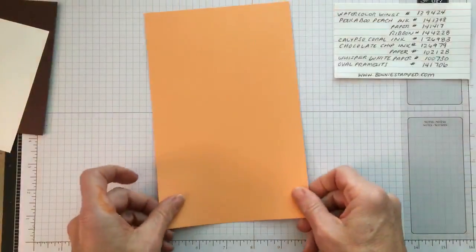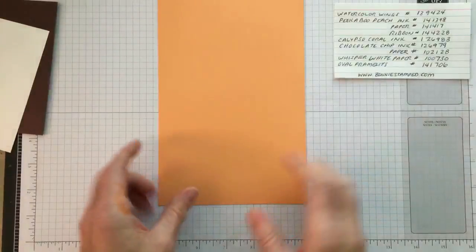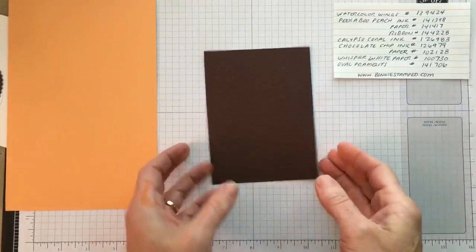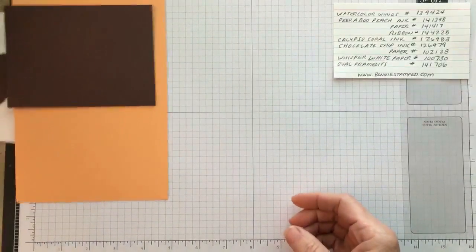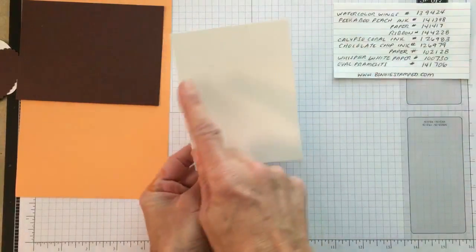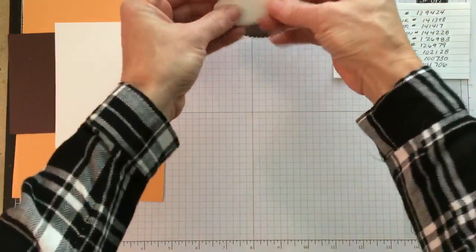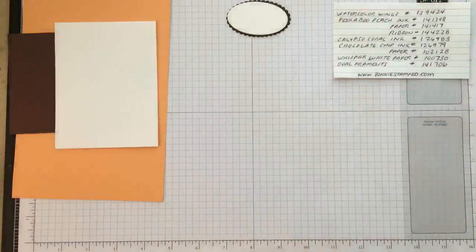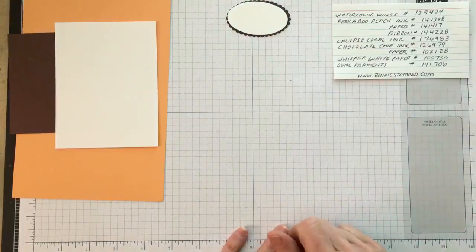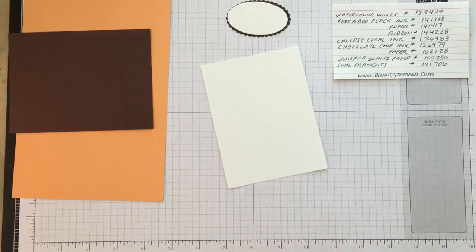We're going to start with a card base in Peekaboo Peach, sized five and a half by eight and a half. The layering piece is Chocolate Chip at four inches by five and a quarter — that half-inch rule. Then lastly is Whisper White that we'll be stamping on, at five inches by three and three-fourths. I already have my Layering Ovals framelit for the center sentiment. I have a little list right here if you have any questions.